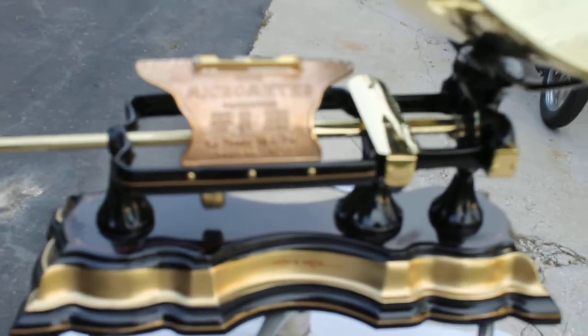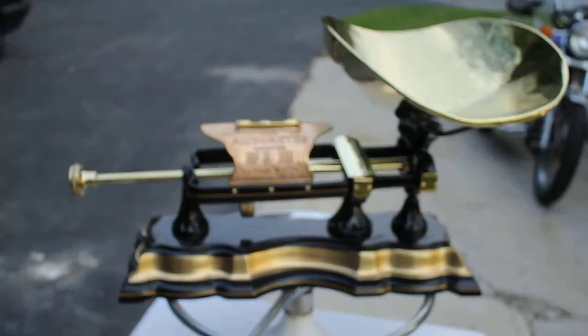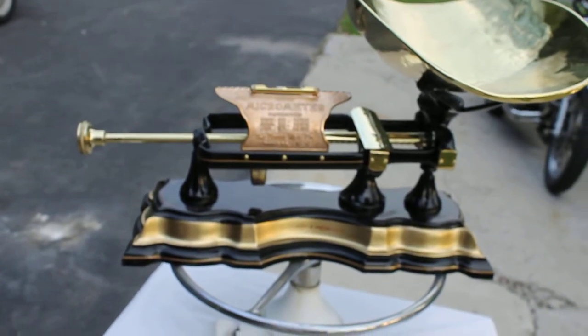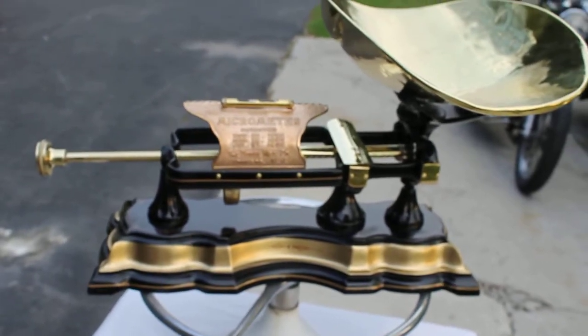So that's our scale. History of the company and the scale and the item, along with more detailed pictures, will be on our website. You can visit us at antiqueperfection.com or email us at info@antiqueperfection. Also find us on both eBay and Facebook under Antique Perfection. Thanks for looking — any questions, send us an email or contact us and we will get your answers to you. Thanks for looking. Bye-bye.